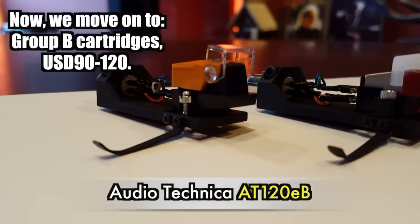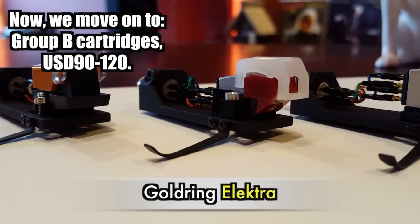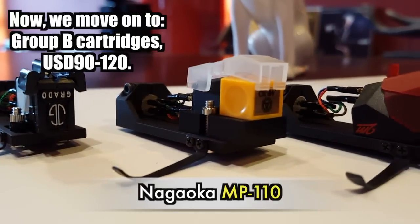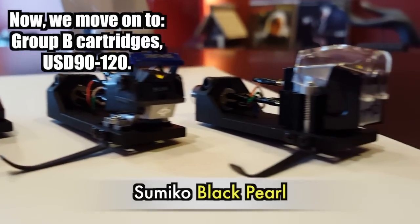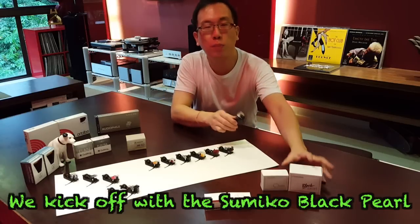They are the Audio Technica AT120EB, the Goldring Electra, the Grado Green, Nagaoka MP110, Ortofon 2M Red, Shure M97xe, and the Sumiko Black Pearl. First to kick off this series is the Sumiko Black Pearl.